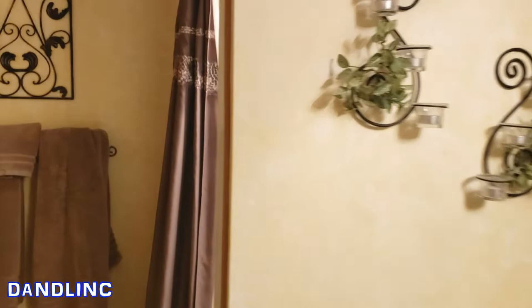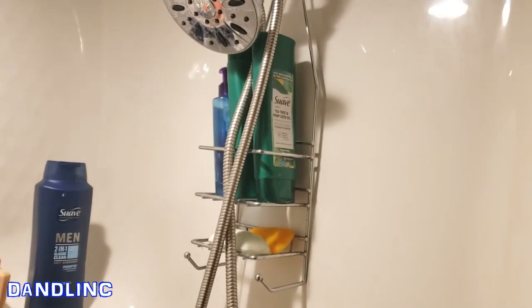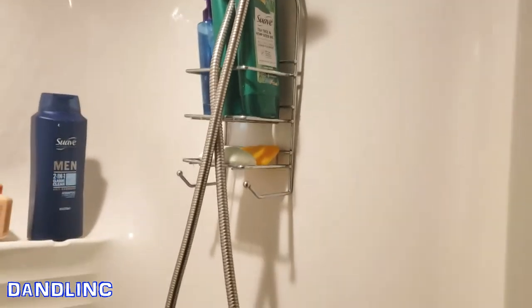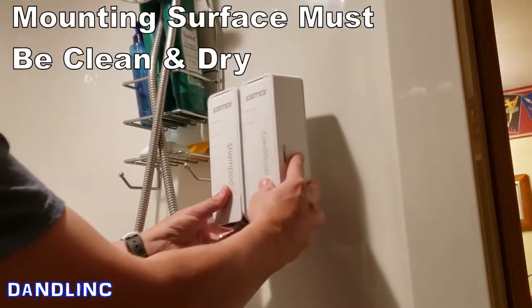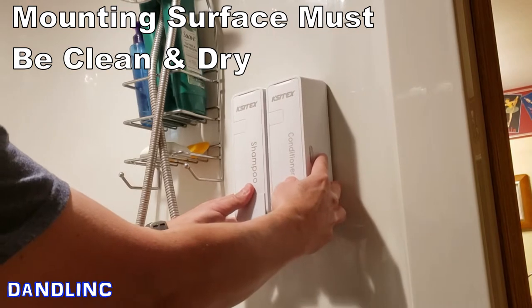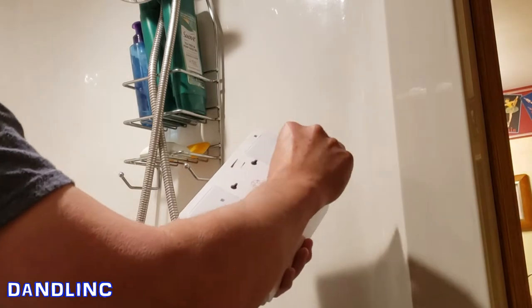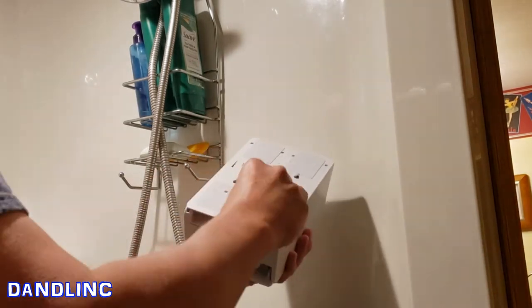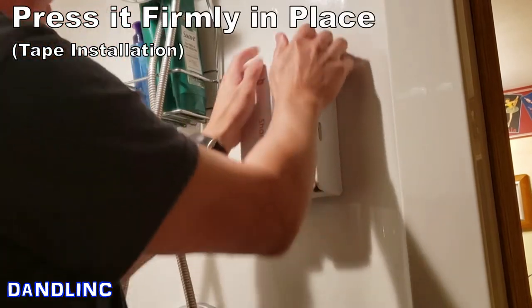Let's check out where it's going to go. Down here in the guest bathroom we have this shower area. It's okay but we have the clutter always associated with showers — bottles of shampoo, conditioner, soap bars. We're going to place that new dispenser right here. Clean and dry, I'm going to position it right about here, pull off the plastic tape covers, and press firmly.